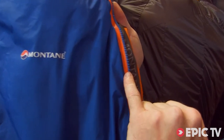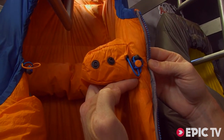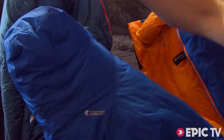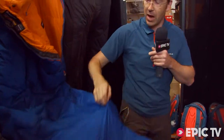Water-resistant zip slider. Inside we use a box construction neck baffle that helps retain heat, and down the bottom here you can see we've got this shaped foot plug. The idea of that is to give more thermal efficiency to the foot area and stop you getting such cold feet inside the sleeping bag.